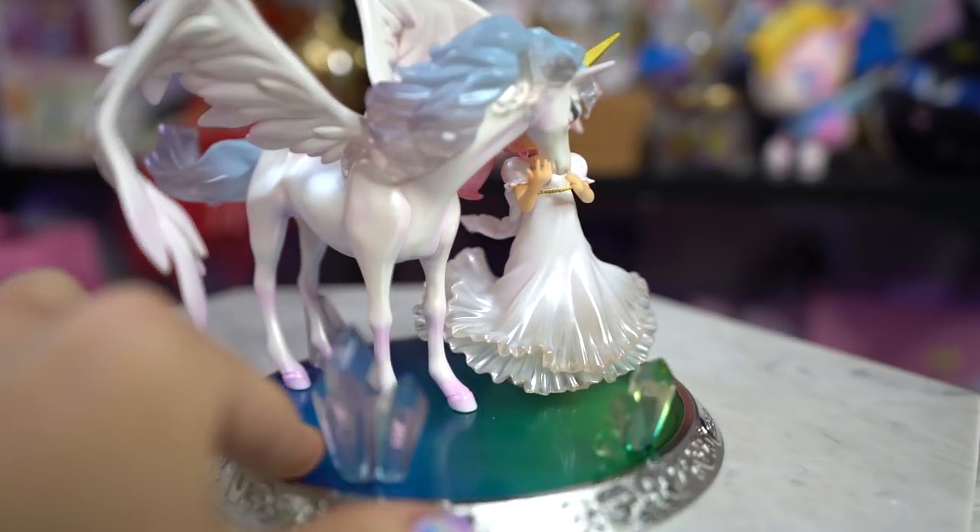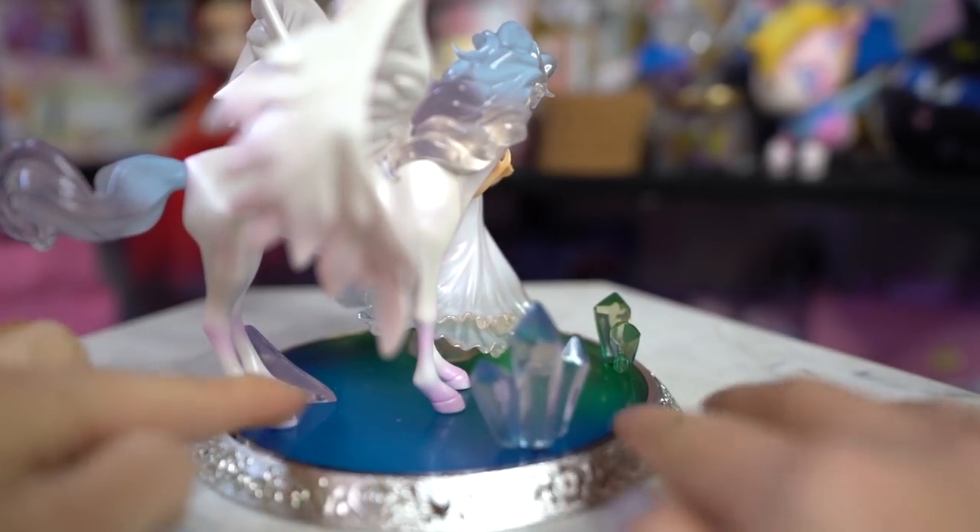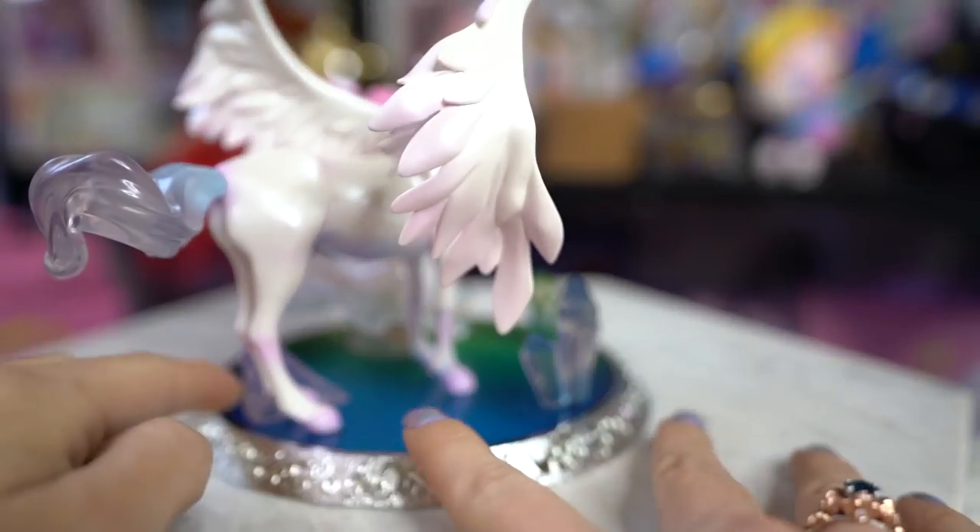I did the best I could with this figure because her peg isn't really fitting on her foot that well, but here's Chibiusa and Helios — the Figure Arts Zero Choate. I just have her kind of standing there since she has a little stand underneath her legs. It's a really pretty figure. I'm happy with it other than the annoyance of trying to get Chibiusa to stand up — she's always the annoying one! But very pretty, would buy again.